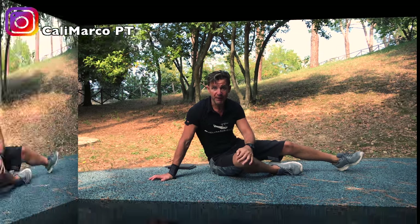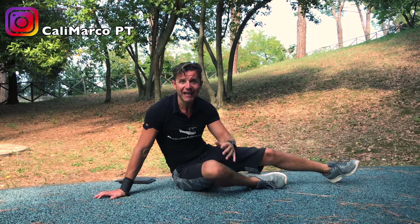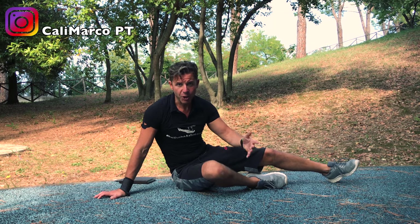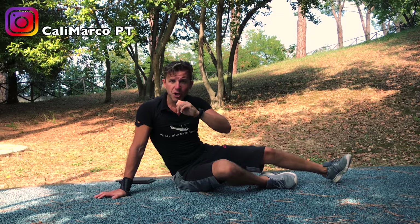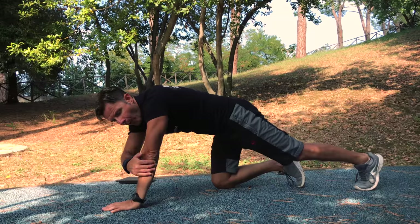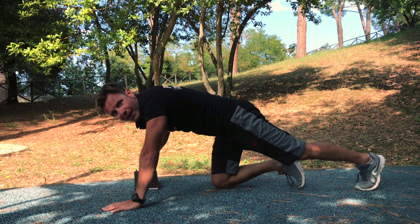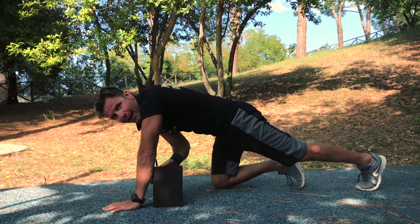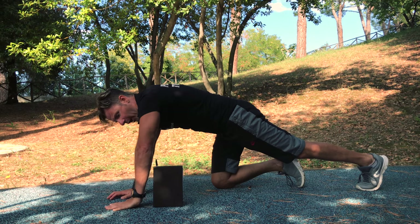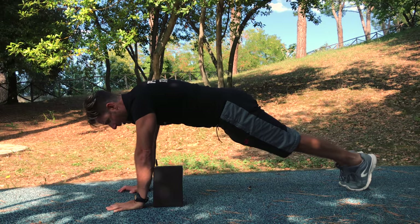Work hard and try to reach 4 sets of 10 repetitions. The push-up in hollow position is a fantastic propaedeutical exercise in order to reach more advanced skills like the planche. One tip to perform the push-up with perfect technique is to keep your forearm perfectly vertical. You can use a block — in this case I have my logbook — place it close to your elbow and you must not touch the block.